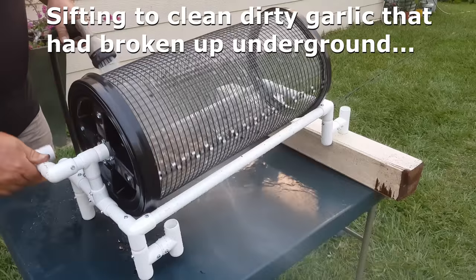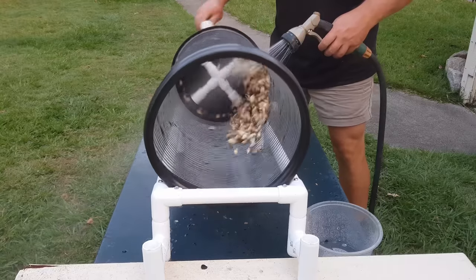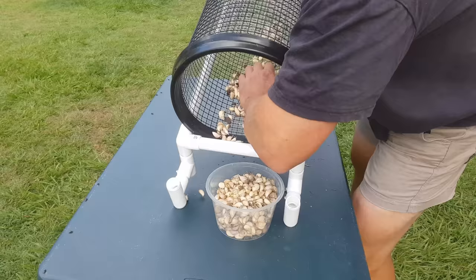It's very sturdy. It's been doing me great for years. It works really well — smooth operation, and it done the job.